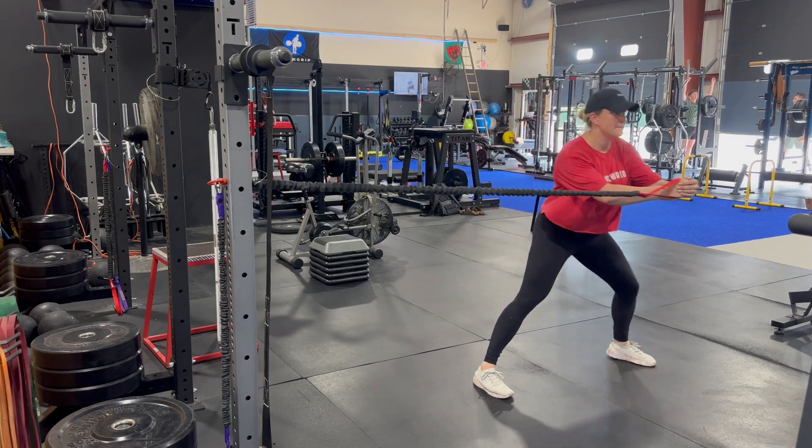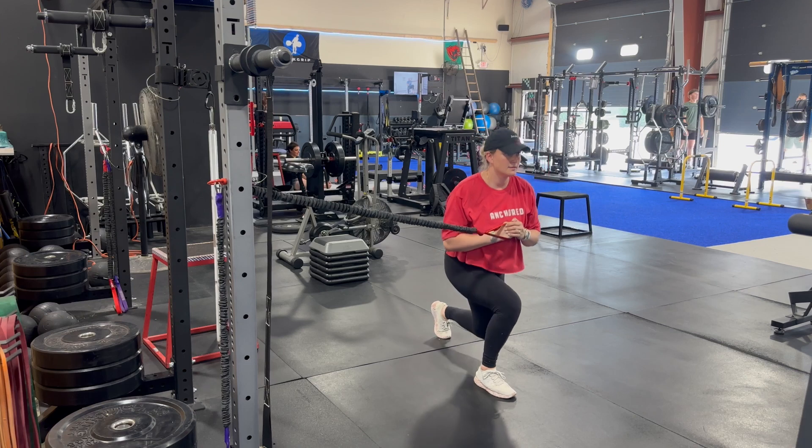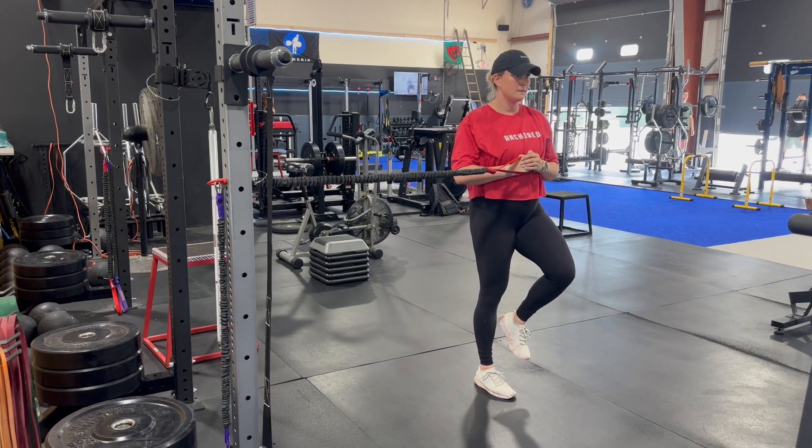And then to take it one step further, we're going to do that lateral lunge with the balance and then a reverse lunge after that.